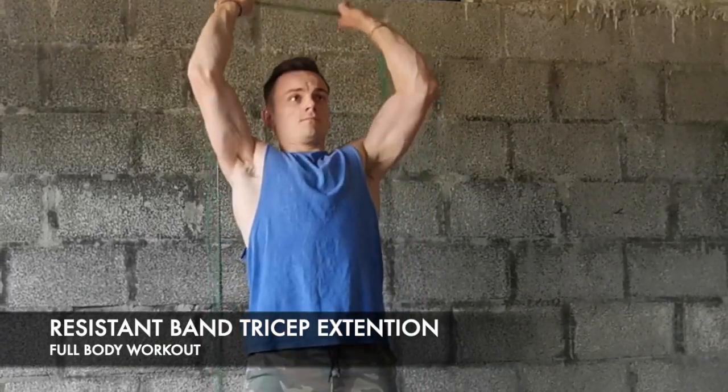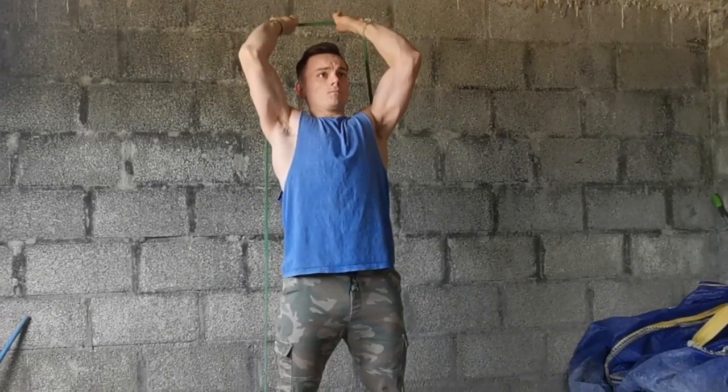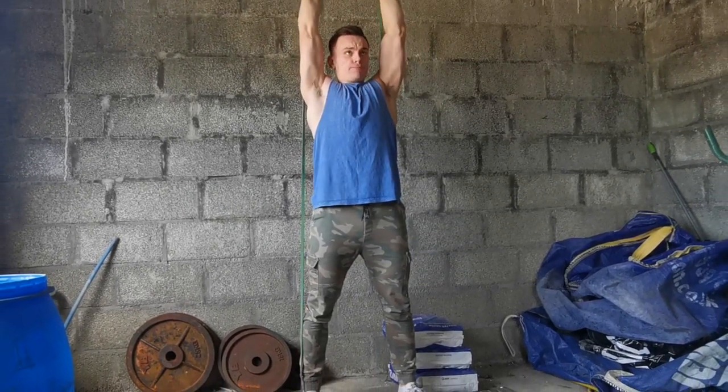For the tricep exercise, take the band over the top of your head, keeping your elbows still, and just bend your hands back behind your head. Put the band all the way under your feet and extend your arms.